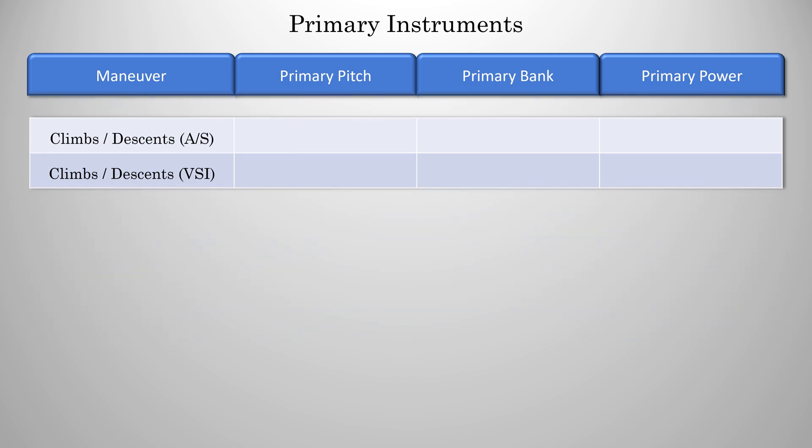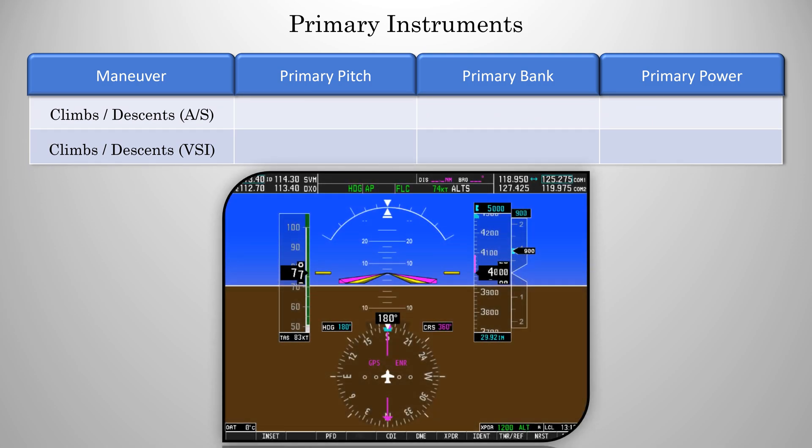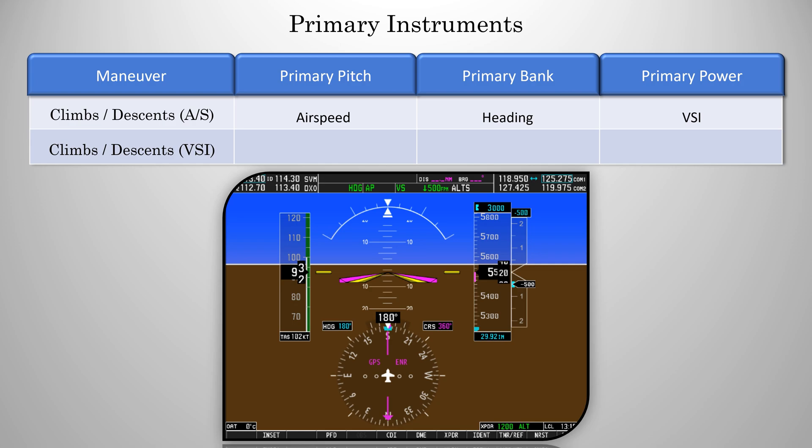Next, we have climbs and/or descents. Now, there are two ways you can do a climb or descent. You can do a constant airspeed, or you can do a constant rate. Depending which one you do will affect your primary instruments. For a constant airspeed climb or descent, your primary for pitch will be airspeed, because that's what you're trying to hold — you're pitching for airspeed. Primary for bank will still be heading, and the primary for power will be the VSI, because if you're pitching for 74 knots but you're not climbing, you'll add more power. For a constant rate climb or descent, the primary for pitch and power just switch. Now you're trying to hold a rate, so the primary for pitch will be the VSI. Primary for bank is still heading, and the primary for power is now airspeed, because if you're holding a 500 foot per minute descent and you want to slow down, you're going to pull back power. So both ways use the same instruments, but whatever one you're trying to hold — an airspeed or a rate — that will be your primary for pitch.